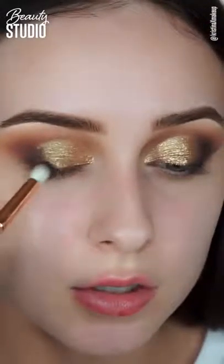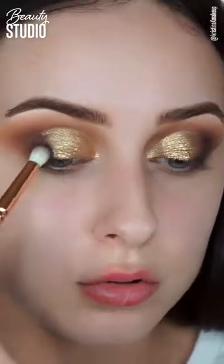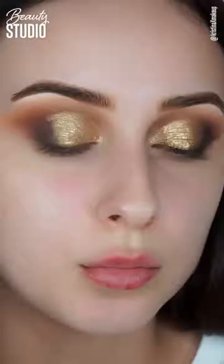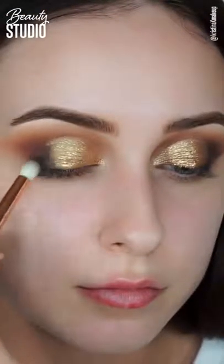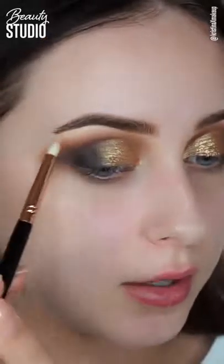I'm placing the black shadow really close to the lash line and blending it slowly into the gold, so it goes from gold to black. Before I clean up, I'm just going to add a quick brow bone highlight.